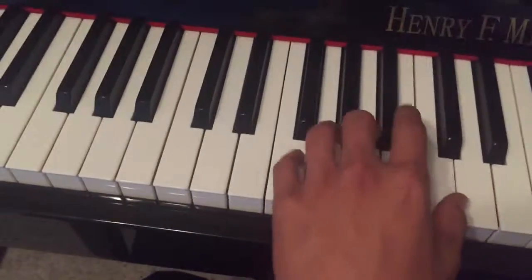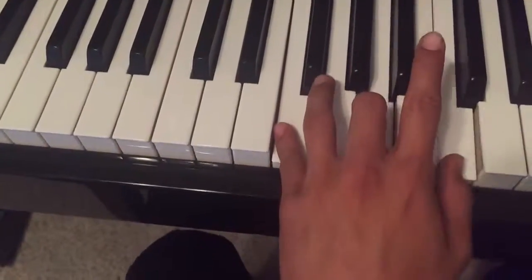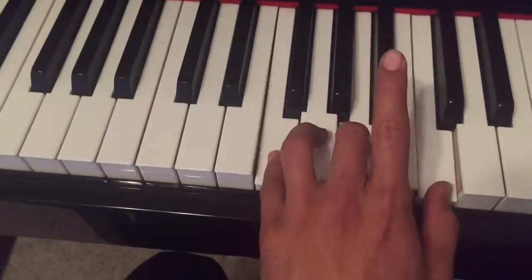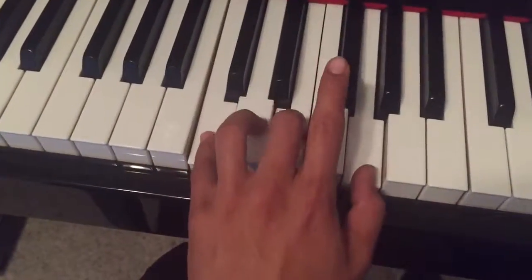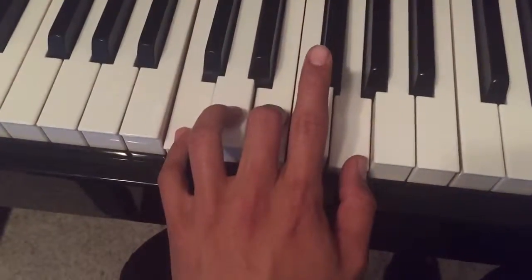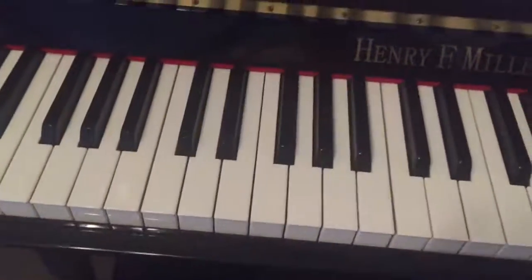And you do it really slow — one, two, three. This is just with the left hand. That's what you do. That's a great question. Alright, let's play. Thank you.